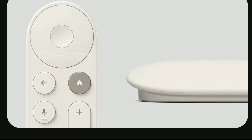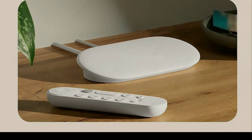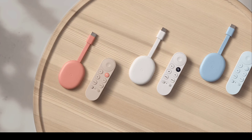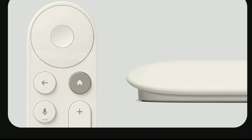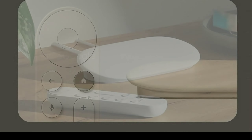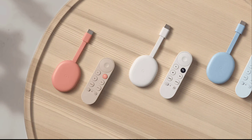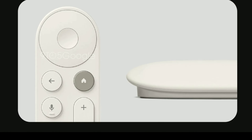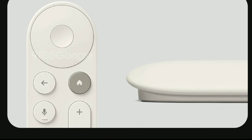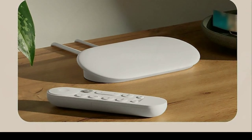Along with this new streamer comes a new remote control that matches the color and general shape of the TV Streamer. There will also be a directional pad at the top of the remote, followed by the back and home buttons on the side.